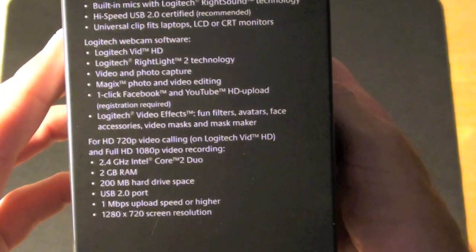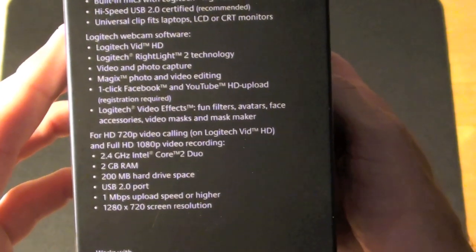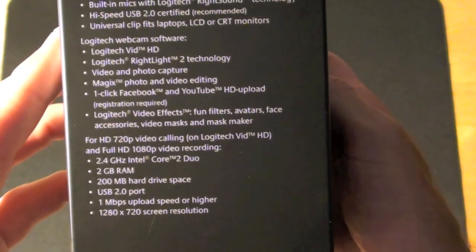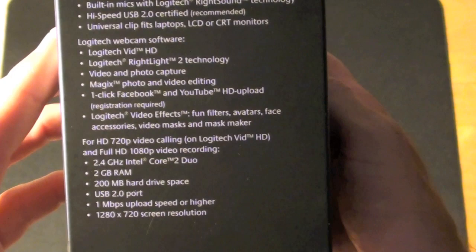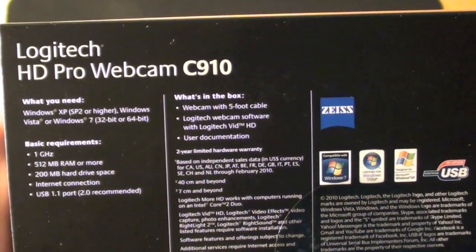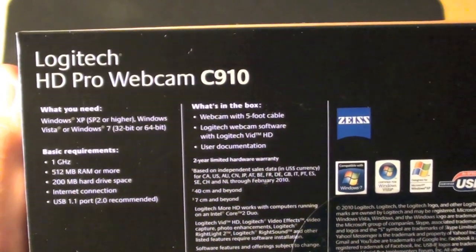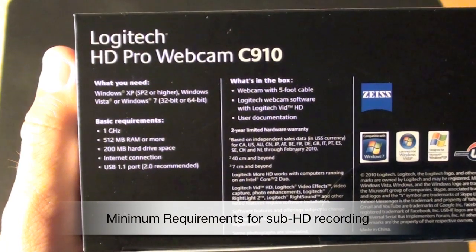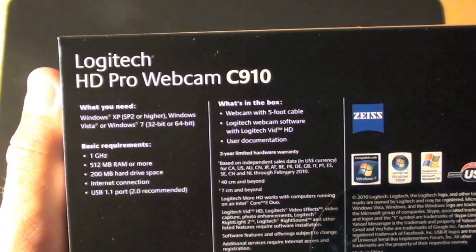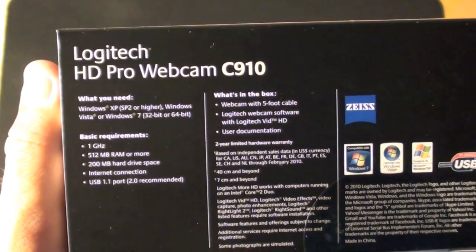For full HD 1080p video recording, you'll need a 2.4 GHz Intel Core 2 Duo, 2 gigs of RAM, 200 megabytes of hard drive space, a USB 2.0 port, 1 megabyte per second upload speed or higher, and 1280 by 720 screen resolution. Basic requirements are a 1 GHz processor with 512 megabytes of RAM or more, 200 megabytes of hard drive space, an internet connection, and a USB 1.1 port — with USB 2.0 recommended.